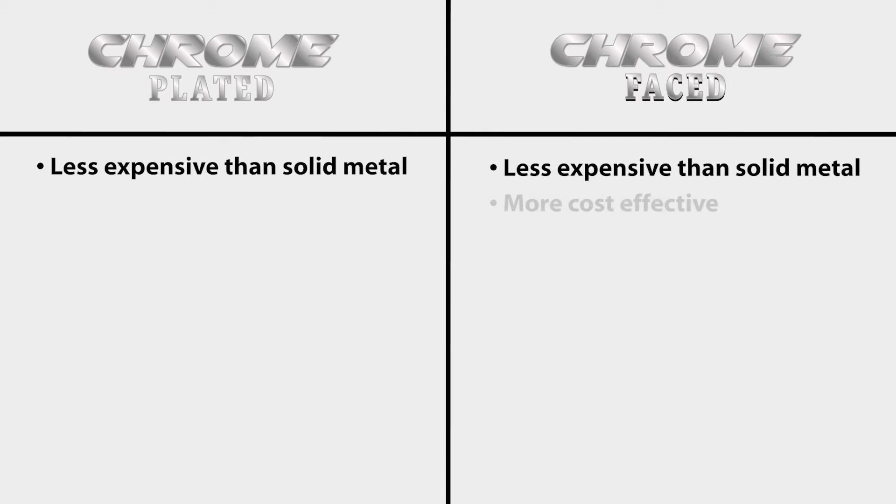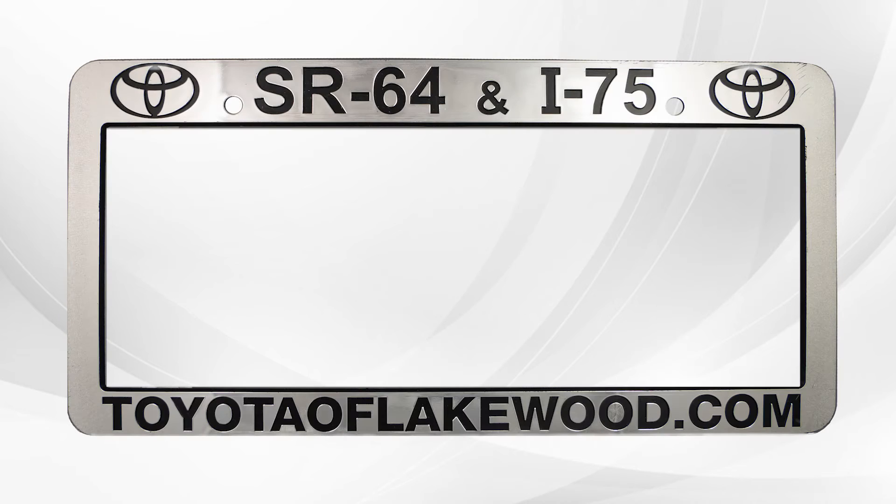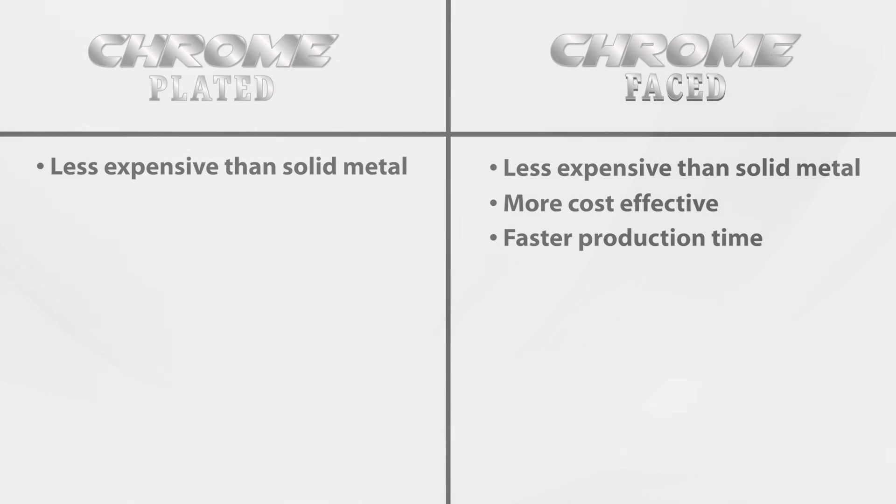Chrome-faced plate frames are more affordable than chrome-plated frames and don't take quite as much time in production. The process to make the chrome-faced plate frames involves applying a foil overlay to a black plastic frame. You can choose between a recessed panel with chrome-colored raised letters or recessed letters with a chrome-colored panel. Keep in mind that the color of the plastic frame is black, so if you choose recessed letters, the color of the letters will be black as well.